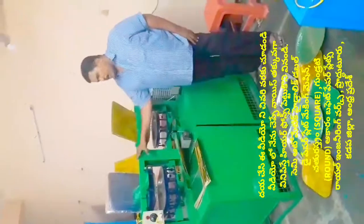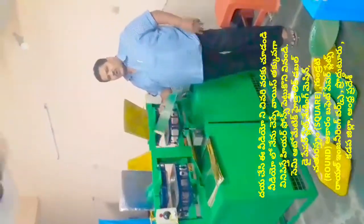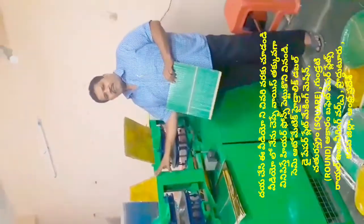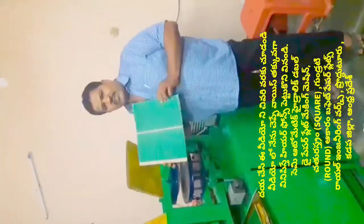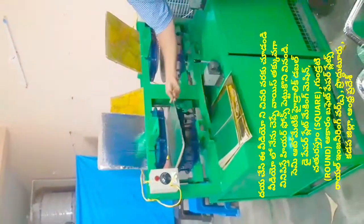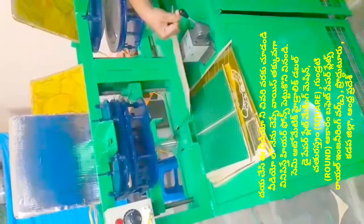We use this semi-automatic hydraulic paper plate machine. It works in a different way — only paper plates. When we add the sheet, we put the sheet on the back of the plate. We put steam on the back, and when we use the air, we put the air in the back.